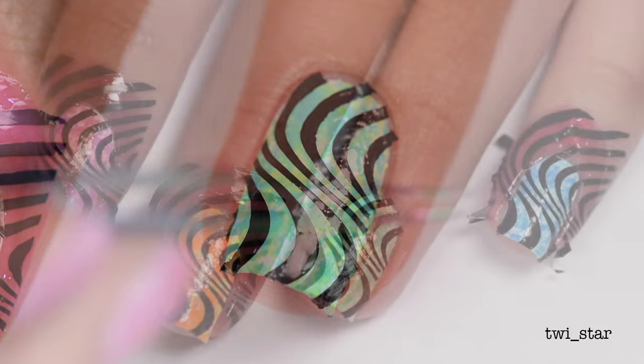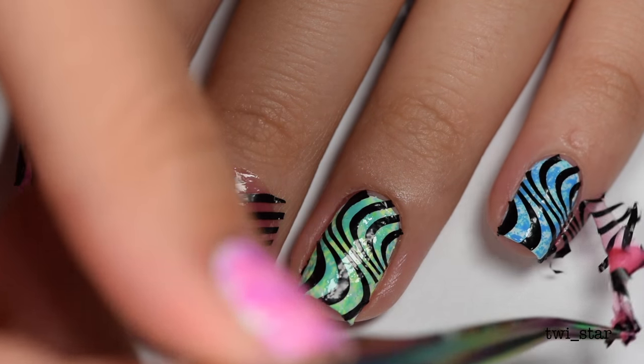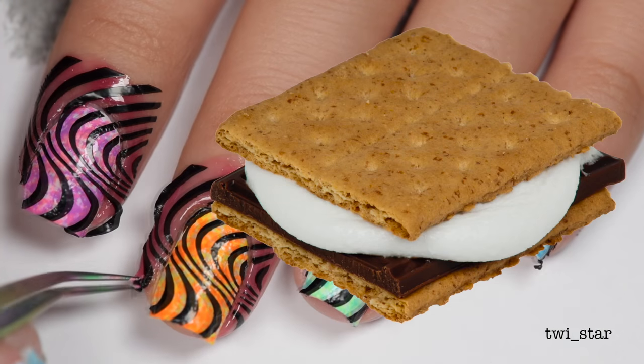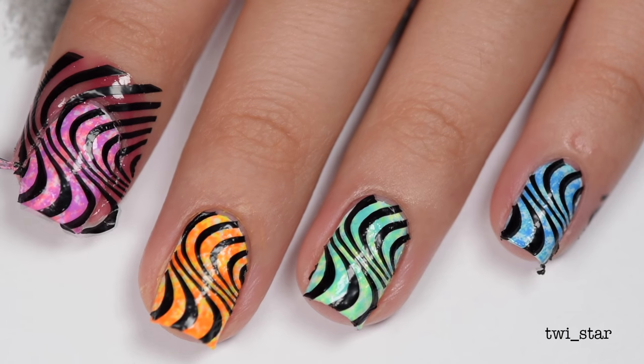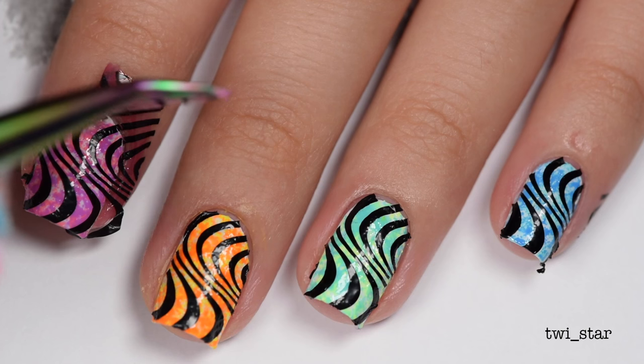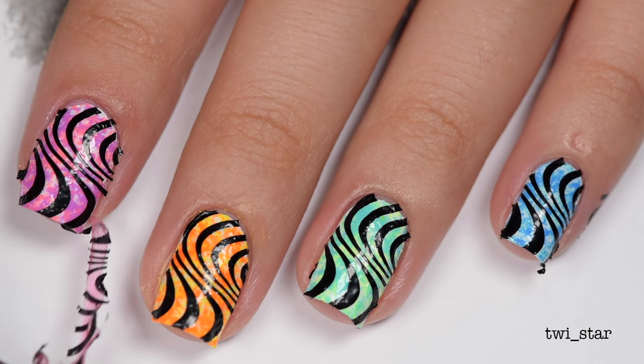And once all my nails were stamped it was time to peel some more. You're killing me, Smalls! I can't even tell you how many times I've seen that movie. And if you don't get the reference, just leave — leave now.